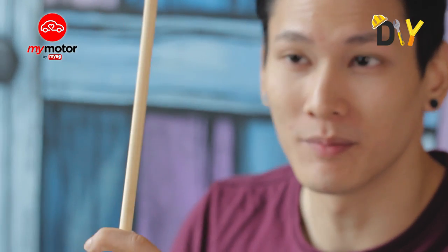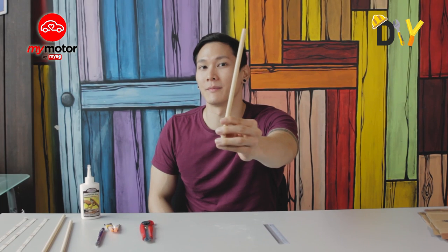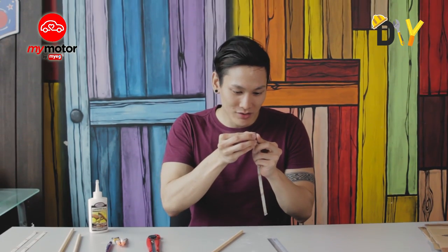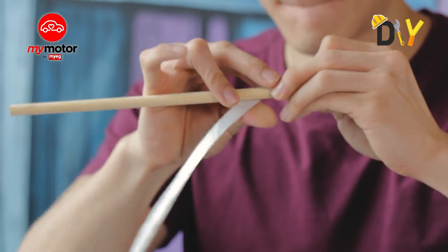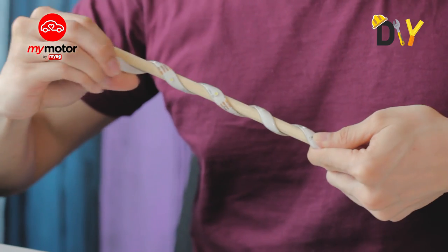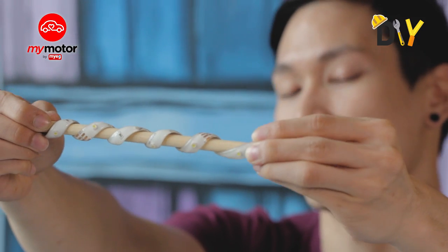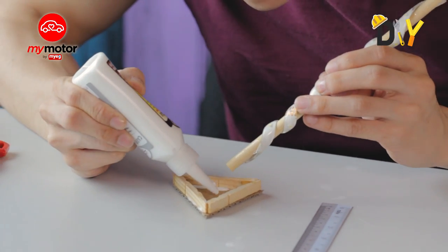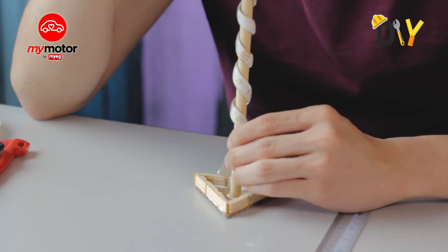While waiting for the base to dry, let's focus on the pillar. This will be the crucial segment — the pillar of support for your lamp — and this will be the primary source of light. It's called an LED light strip. Remove the backing strap from the LED strip lights and just stick it along one edge, rotating and twisting to the end. Here's the LED strip light stuck onto the pillar.